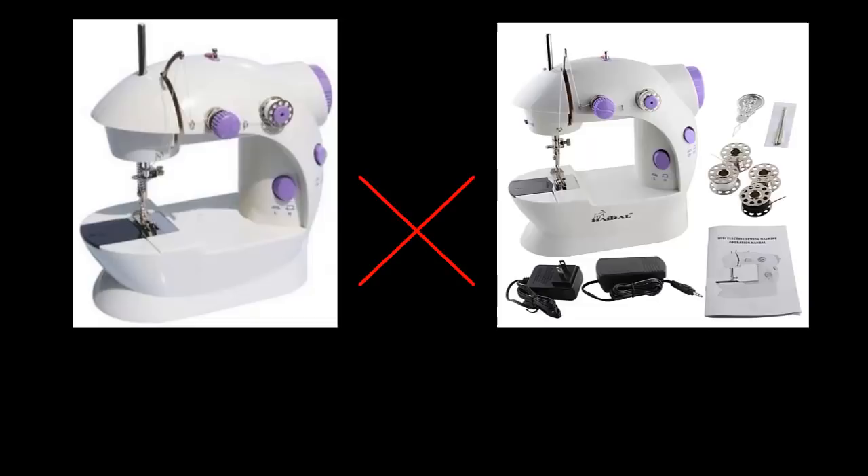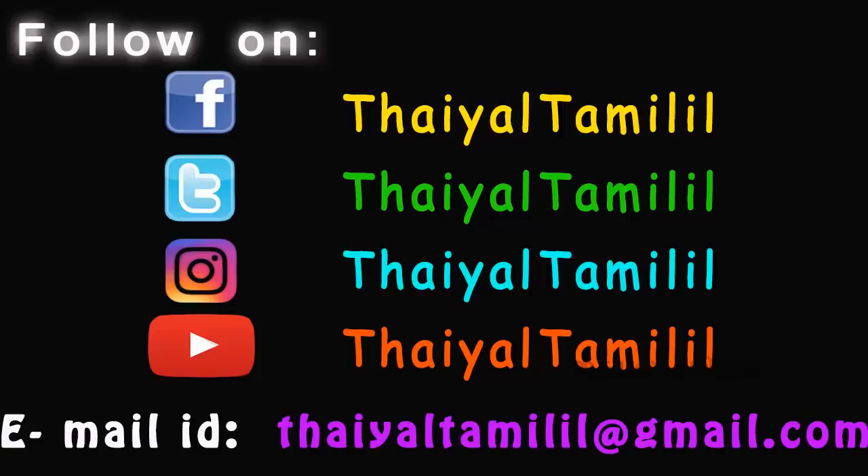In this video, how do you choose a machine? Please like this video. Share with your family and friends. Subscribe to our channel. Follow us on Facebook, Twitter, Instagram and social media. Thank you for watching.